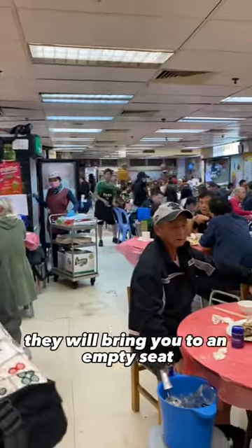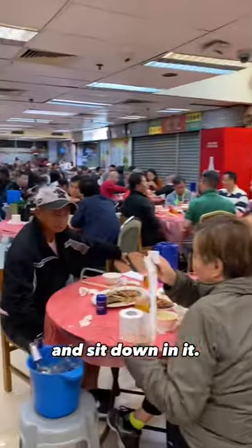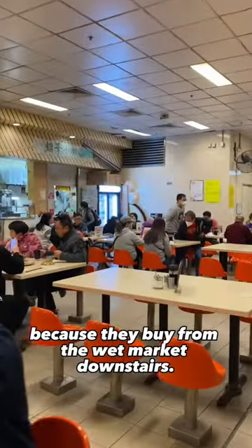If there's a hostess they will bring you to an empty seat, and if you don't see one, go ahead and find your own empty seat and sit down. They have really cheap, fresh, and delicious food because they buy from the wet market downstairs.